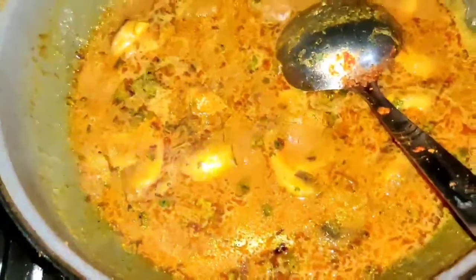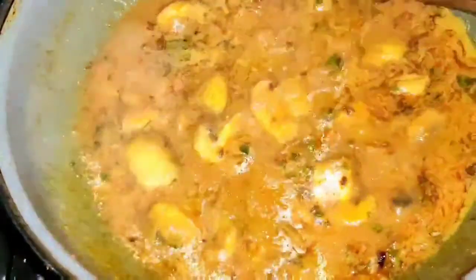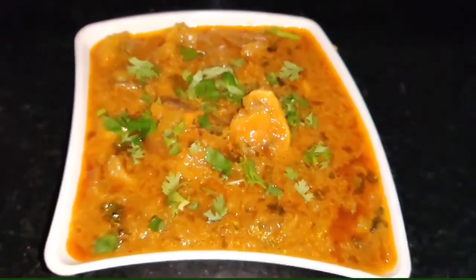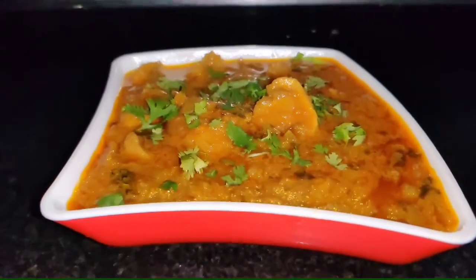Friends, the mushrooms are ready very soon. You can see how beautiful the mushroom masala looks. I added a little kasuri methi at the end. Now our mushroom masala is ready.